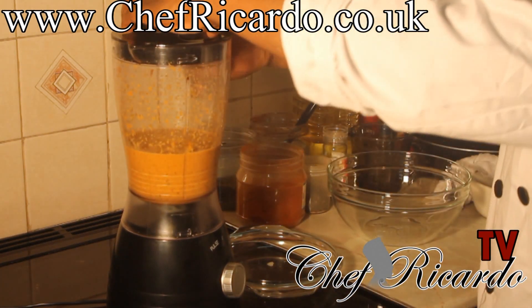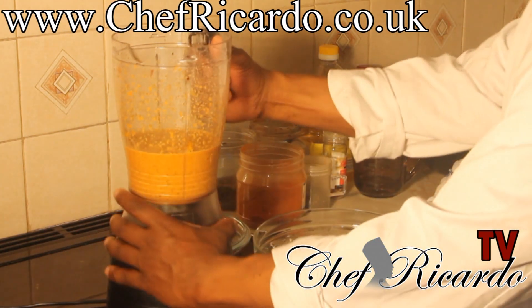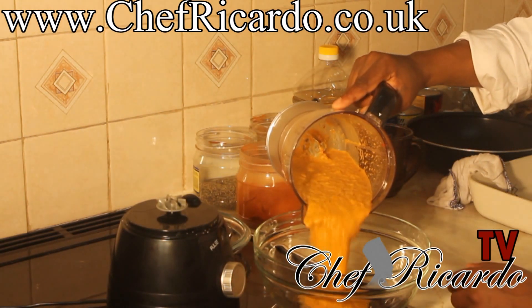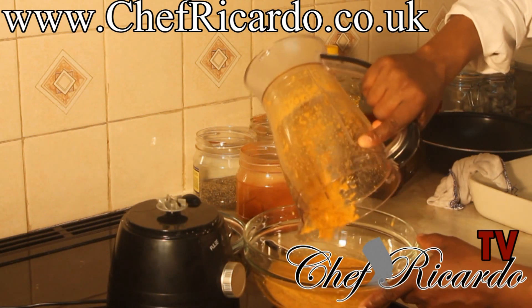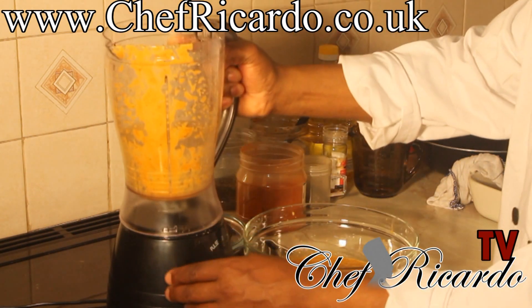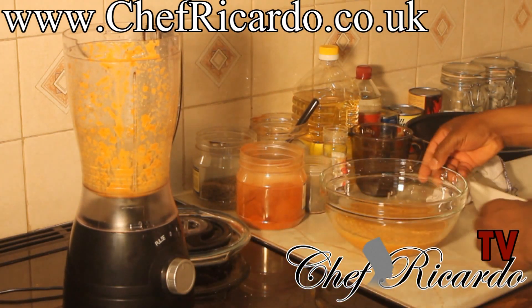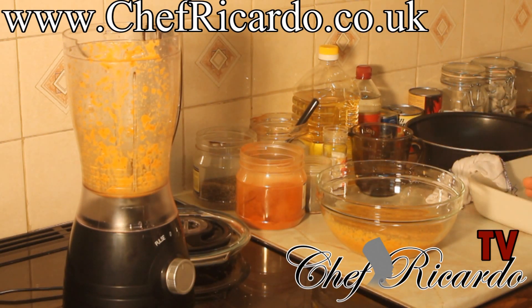So we're going to put it inside of this bowl for you guys to see what it looks like. This is what the seasoning looks like — really nice and beautiful from Chef Ricardo. This is the Jamaican jerk seasoning. You can see that beautiful color from the paprika, the everyday seasoning, and the purple, everything mixed up together.